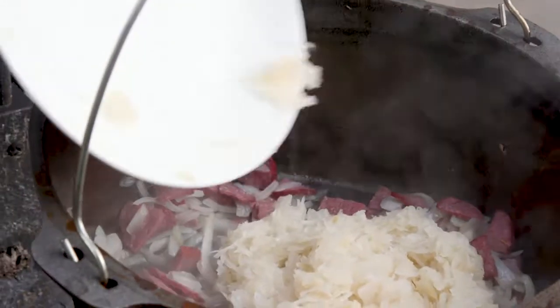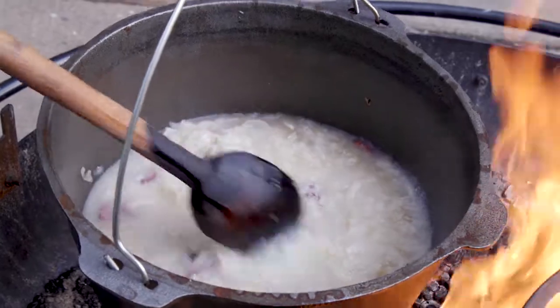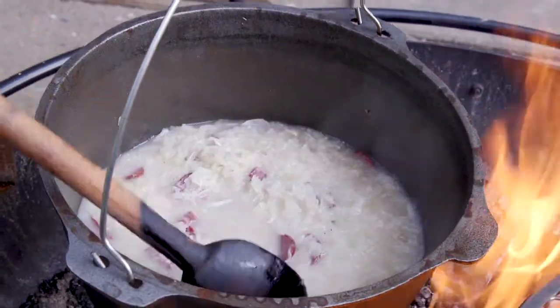Add the sauerkraut. This is a perfect spot for venison stock to go in here if you have any on hand, but today I had chicken stock ready to go so that's what we're using.